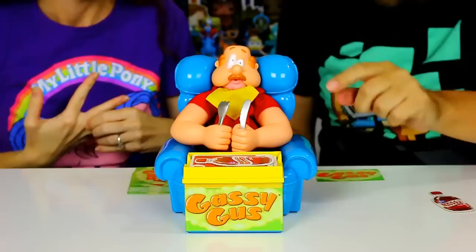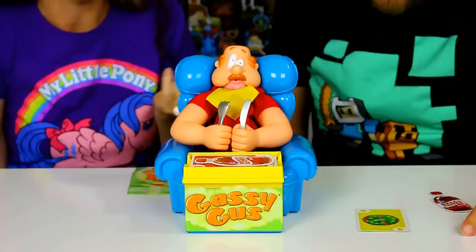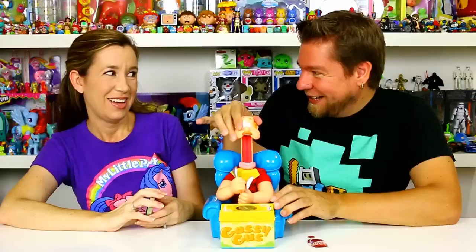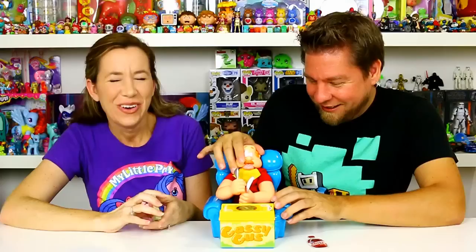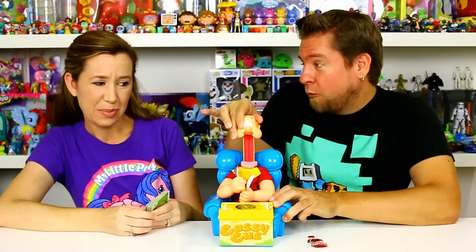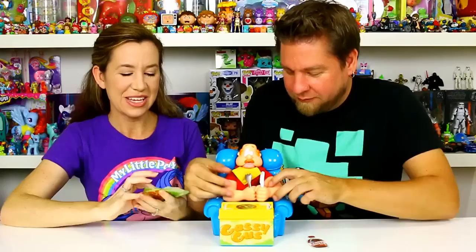Do we need to do a tiebreaker since you won one and I won one, or do we just call it? We'll call it. Definitely a fun game — this was a lot of fun! We each won a round, that was kind of fun. You can get different size toots — they're called gas blasts. I want to get a big one. See, you get different levels too — that's pretty cool!